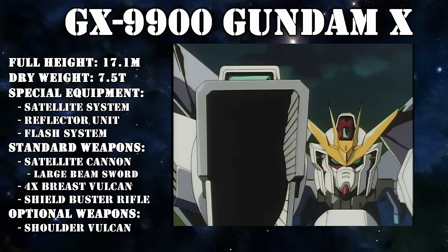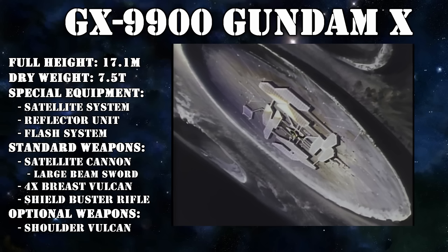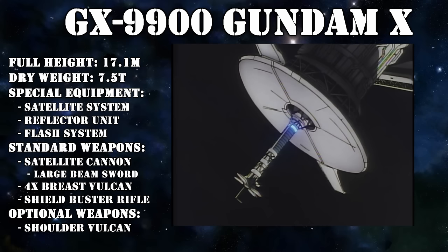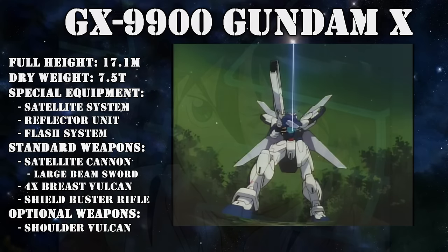For fighting against mobile suits, it could also fire less powerful beams. What made it even deadlier is that a system was developed to instantly resupply the GX called the Super Microwave. The facility for this was housed on the Moon, and thanks to a series of relay satellites, the GX could be resupplied no matter where it was.